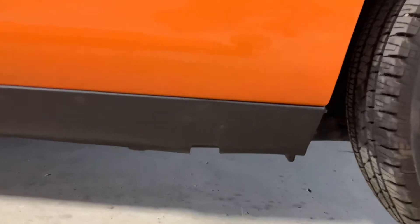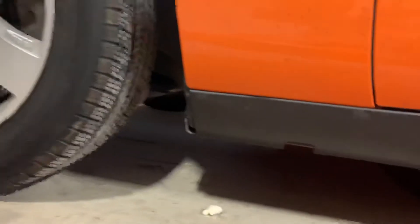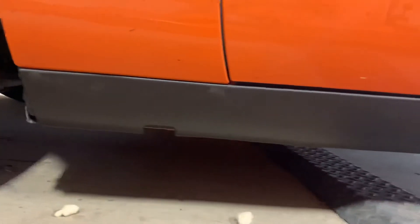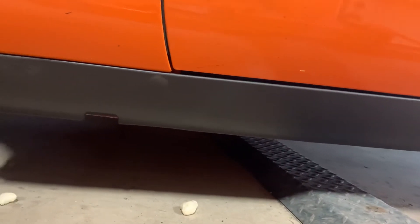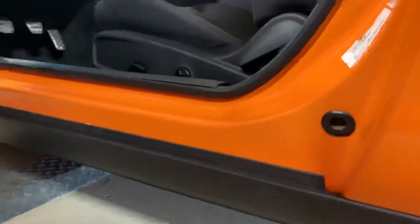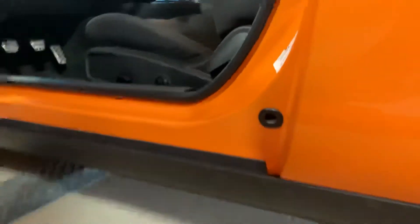I got it done — got the new one put on. All the way up front at the front air dam, where it meets the under-tray engine plastic shroud, there were a couple bolts missing, so I zip tied it together. But we now have success — new bottom, no more flapping, no more crap. It's good.